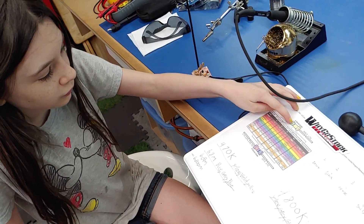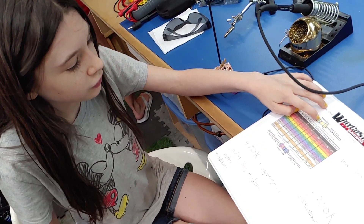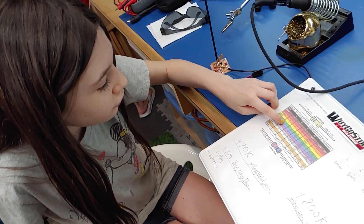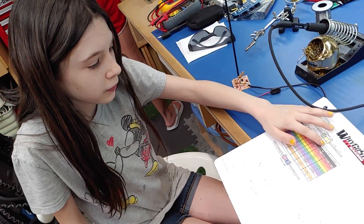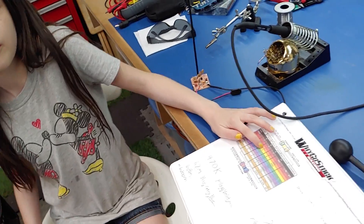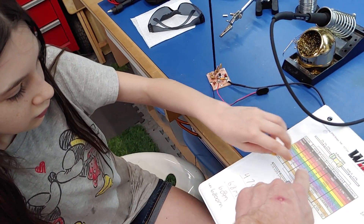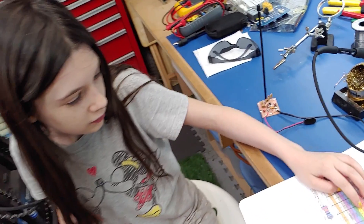First you have to look at the color code. If it was green, the first band is green which is 5, and blue would be 6 - so 56. Then yellow would be 4, which is our multiplier - the third band. So you take your 5 and your 6 and multiply by the third band value. The horseshoe symbol means ohms.